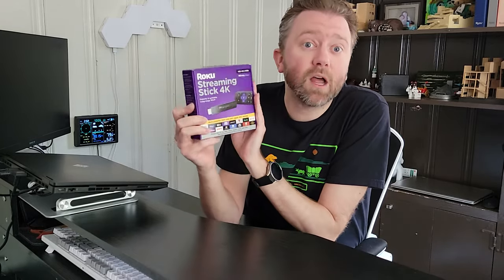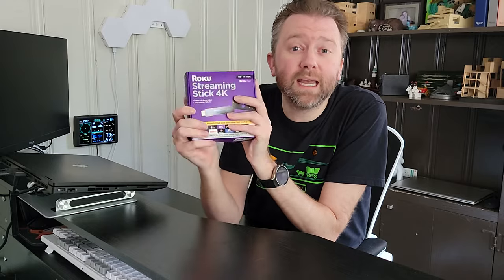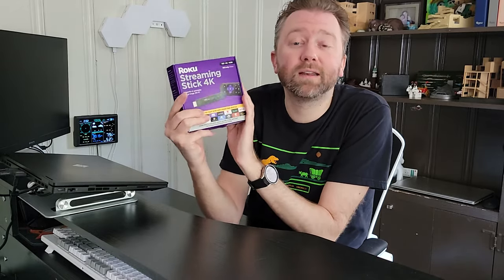This is the latest streaming stick by Roku, and it is 4K. So let's go over all the features, what you get, and then what is the difference between this and their Plus version, so that way if you are in the market for a Roku streaming stick, you can understand the differences.